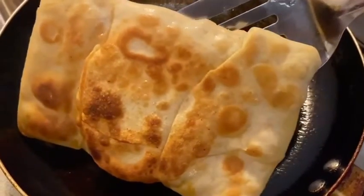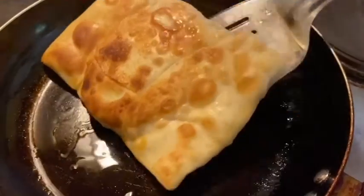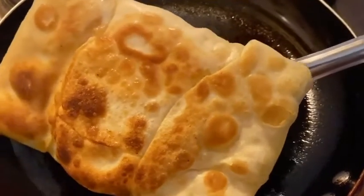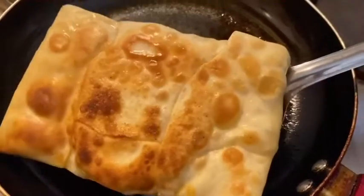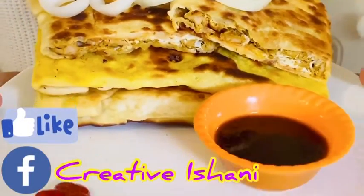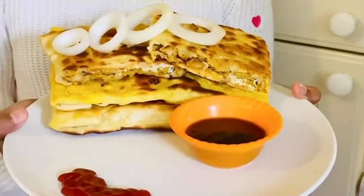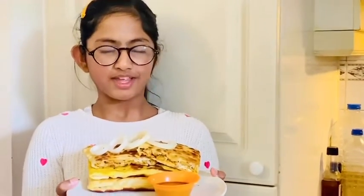You can see the Keema Mughlai Paratha is ready. It's turned out so fluffy because of the egg, and you can see the nice brown color which means it's properly cooked and fried. The Keema Mughlai Paratha is ready to serve — look how nice and fluffy it has turned out. I'm going to have this with ketchup and salad sauce, but you can have it with potato curry or anything else you prefer.